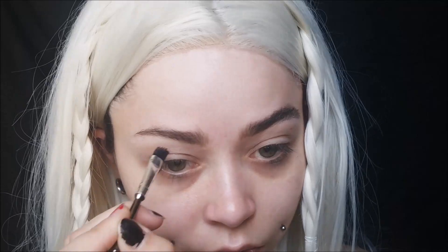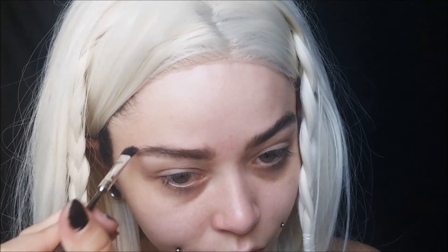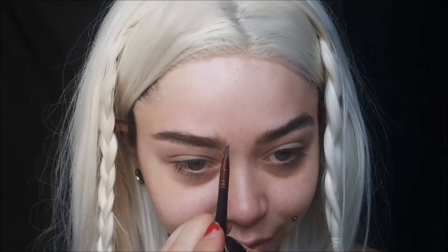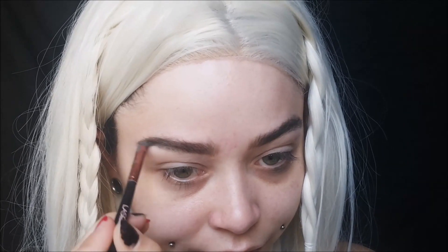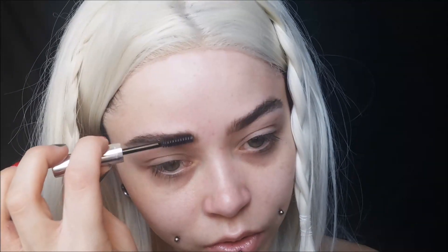Taking a larger angled brush, I'm using LA Splash Cosmetics Ultra Defined Brows in Dahlia and creating my brows really thick. Daenerys has super thick brows — they're pretty straight with not much of an arch and not much of a skinny tail. They're very thick and bushy. I'm creating fake hairs by going up at an angle with light strokes, then taking my Anastasia Clear Brow Gel to make all the hairs go straight up. Her brows are much darker than her hair, so even though she's blonde, her brows are still super dark.